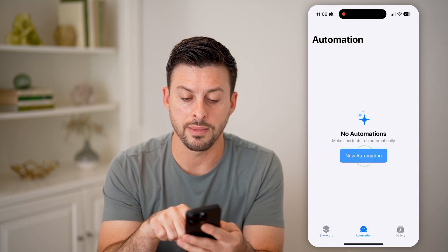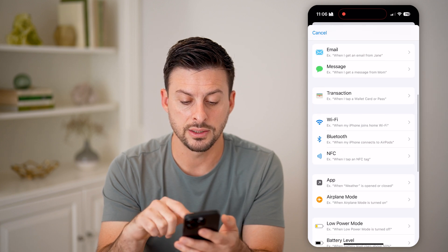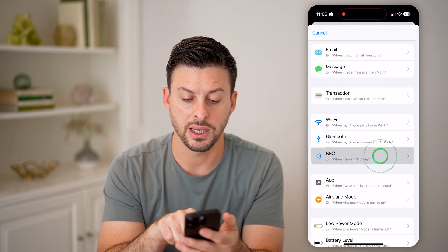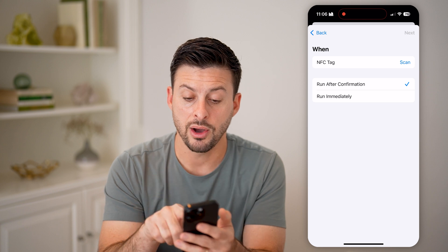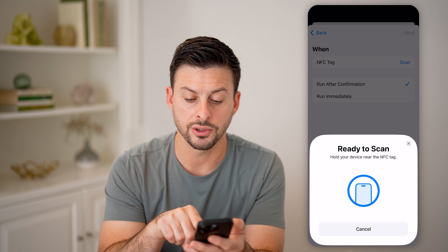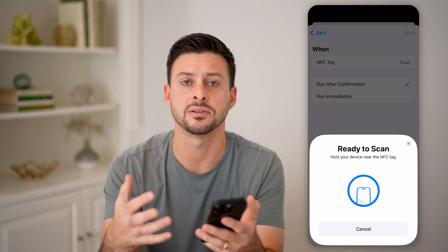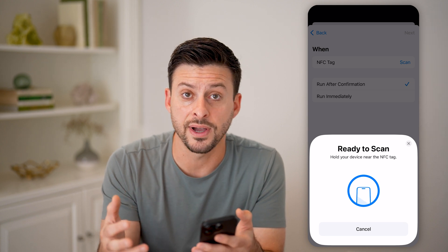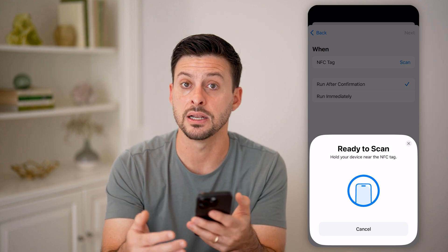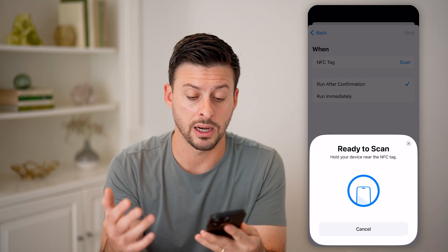Let's hit New Automation here, and all we need to do is scroll down until we find NFC and tap on it. Hit Scan here — it says 'Ready to Scan, hold your device near an NFC tag.' This basically activates the scan to find any NFC tag nearby, and then just put your phone next to it and it will automatically read it.